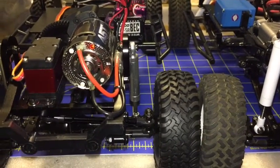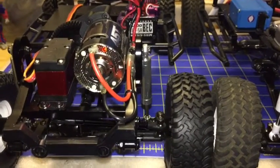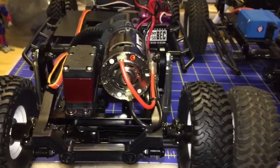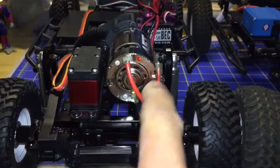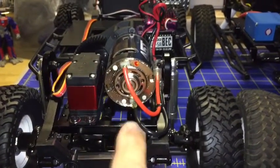Hello everybody, it's Josh from MidlifeRC. I'm going to attempt to put together a step-by-step of how to drop the motor in a Trail Finder 2 to help better your center of gravity.